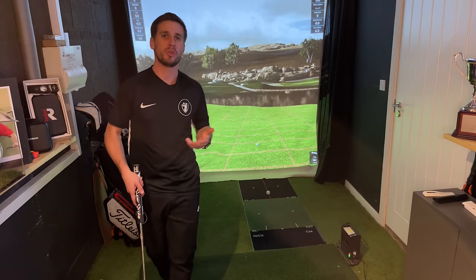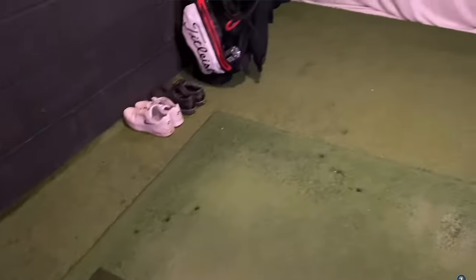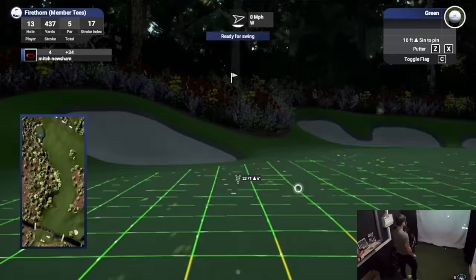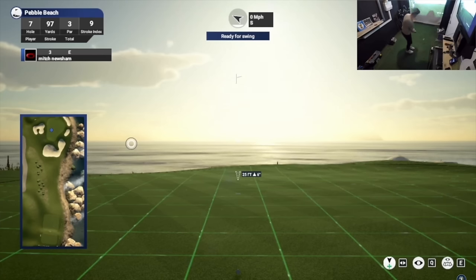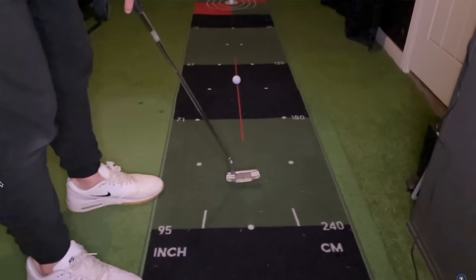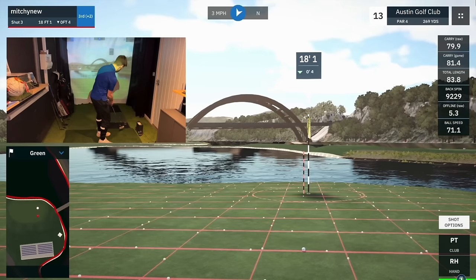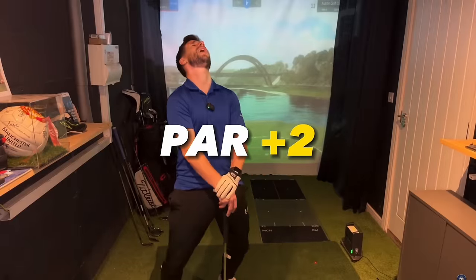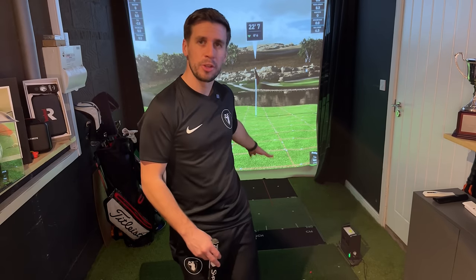Putting on a golf simulator is never the most true to real life, but there is a way to make it more realistic. I initially put artificial turf down on the floor, but because of the length of the turf it held up and didn't roll out like a true putt on a green. So I cut out a strip and installed a putting mat from Amazon. An even better idea would be to install a lower pile turf or specialist putting turf just in front of your hitting mat.